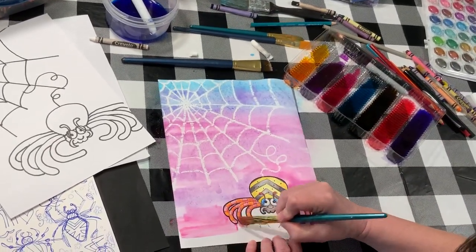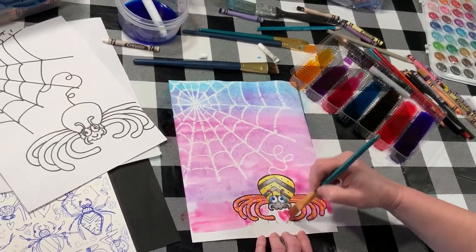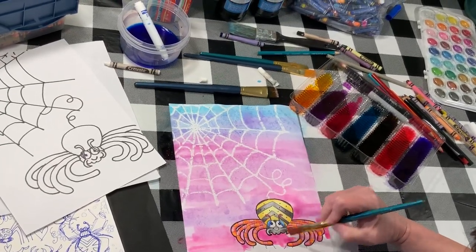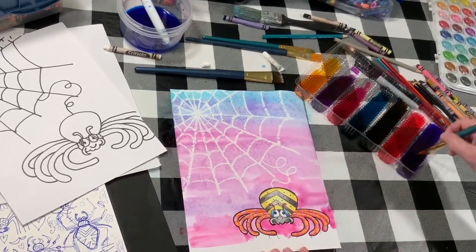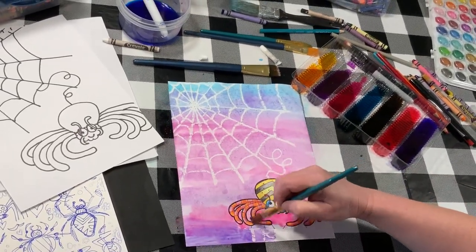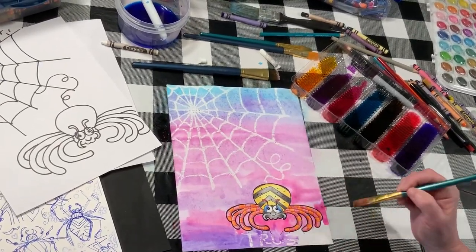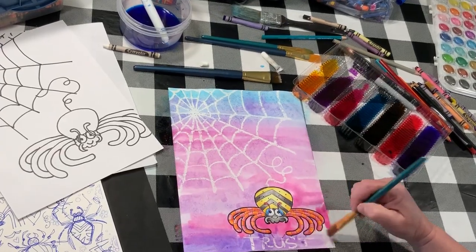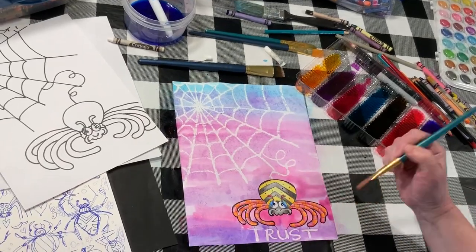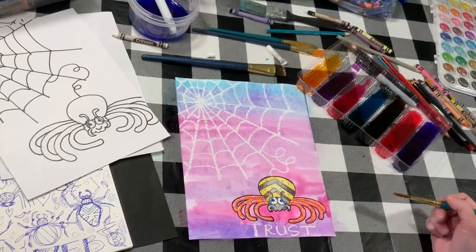Tuck the color in here, and here, and here. All right, you ready for my secret message that the spider is holding? I drew it before we started filming. Here we go — T-R-U-S-T — it says 'TRUST.' Isn't that sweet? I would love for you to write a word on yours too.